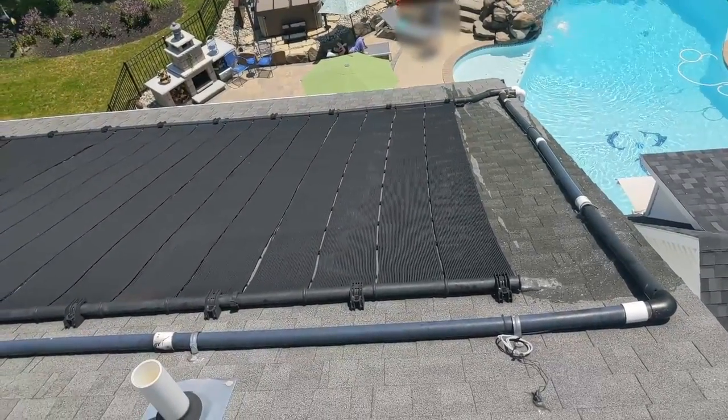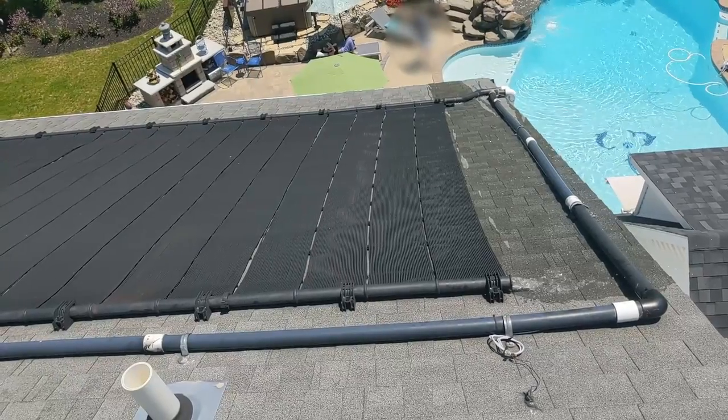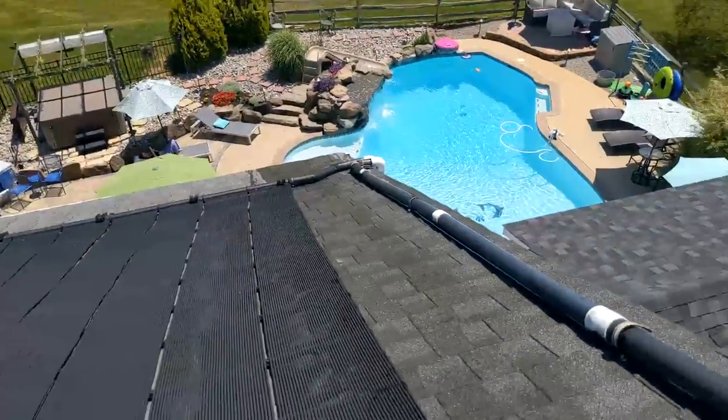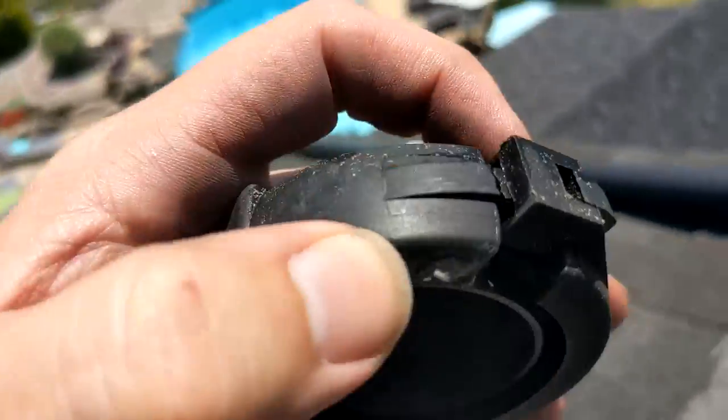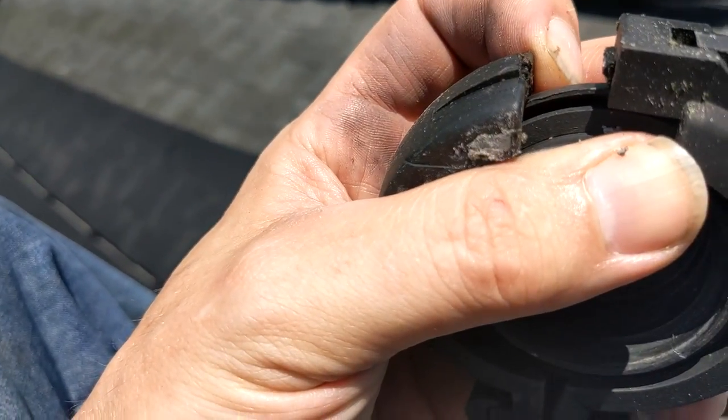As I followed the water down the roof, lo and behold, there was the cap hung up on the pipe at the bottom. So I made my way down the roof, which was of course now wet, and found the ring and the cap and brought those back up to the top and started figuring out how the system goes back together.